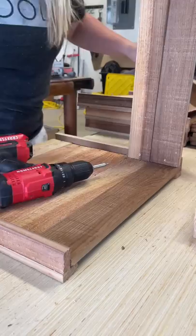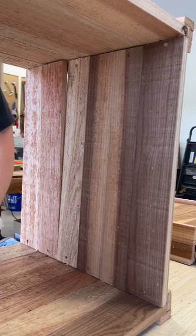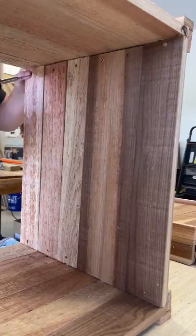Make sure when you screw these in that you get into the corner support. Then you're going to see me adding the top — well, it's actually the fourth sidewall that I had put corner supports on already. I used the one inch wood screws and went through and added one screw to each sidewall.